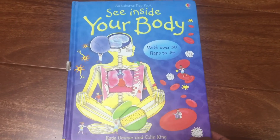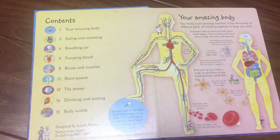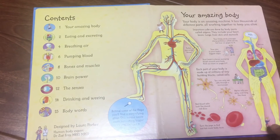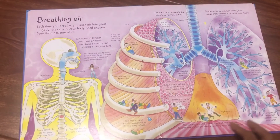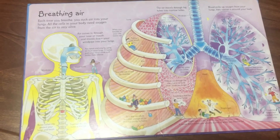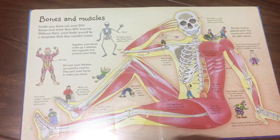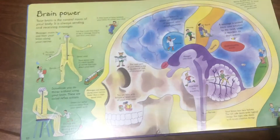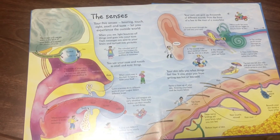I actually bought this book from Amazon — it's a little pricey but I felt it's worth the buy because it has a flip board and I found it really interesting opening each flap and reading what happens exactly. This is not a promotional video, but it's one of our favorite books so I wanted to recommend it to my virtual friends as well.